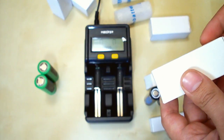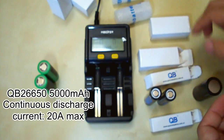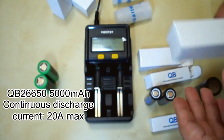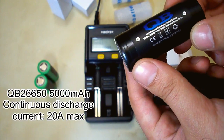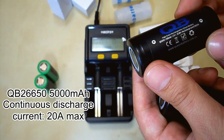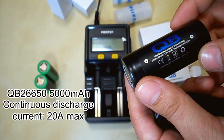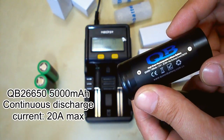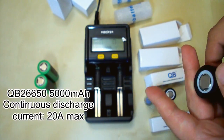And the last pair — these huge cells are of 26650 size. They are rated at 5000mAh, a huge capacity, with a maximum continuous discharge current of 20A. These cells are made in China.